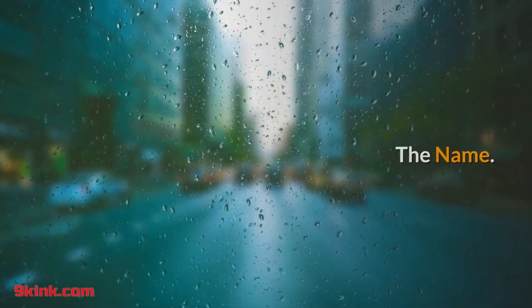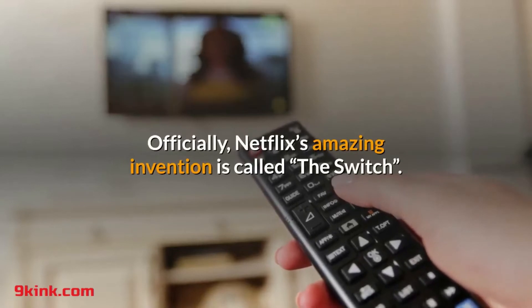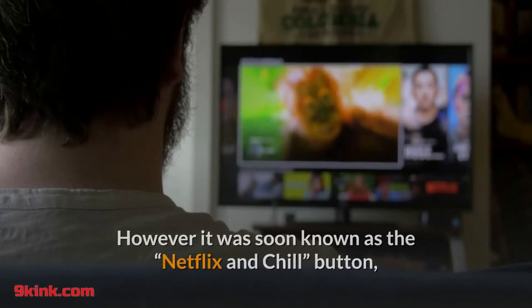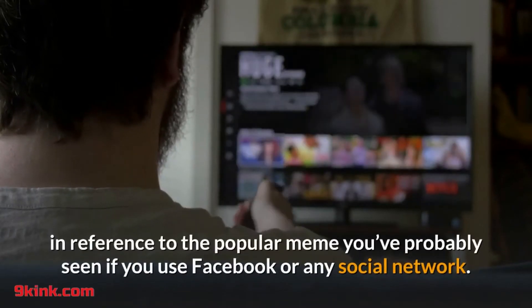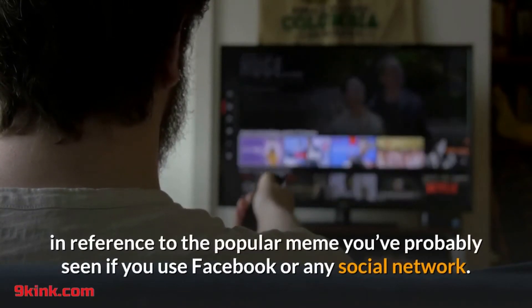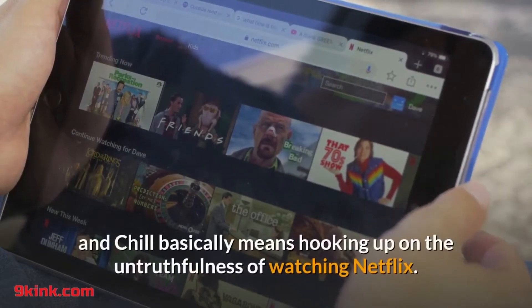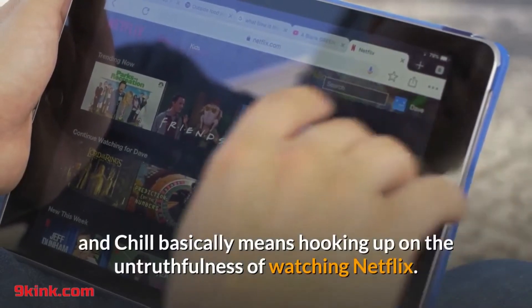The name. Officially, Netflix's amazing invention is called The Switch. However, it was soon known as the Netflix and chill button, in reference to the popular meme you've probably seen if you use Facebook or any social network. Netflix and chill basically means hooking up on the pretense of watching Netflix.